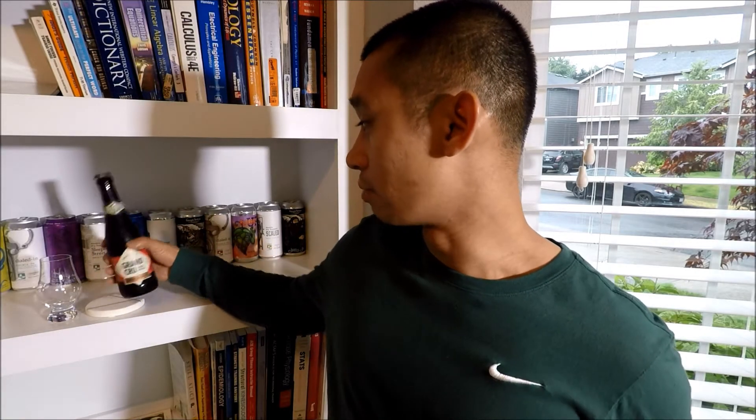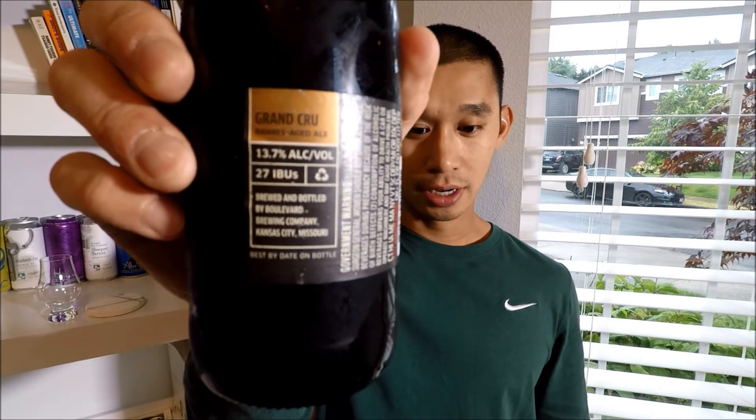Hey guys, welcome to our beer video. This time I've got a Grand Cru Barrel Aged Ale by Boulevard Brewing out of Kansas City, Missouri. I've had one other beer from them before — it was a Barrel Aged Stout. I don't remember too much about it, but I'm excited to try this one. It is a limited release, 2018 edition, 13.7 ABV with 27 IBUs.